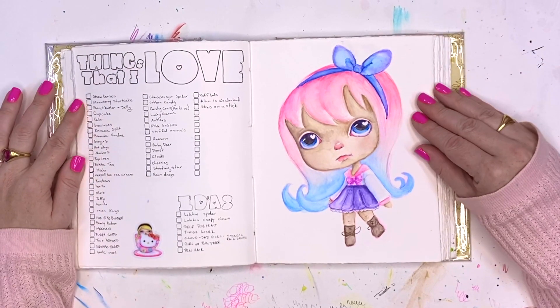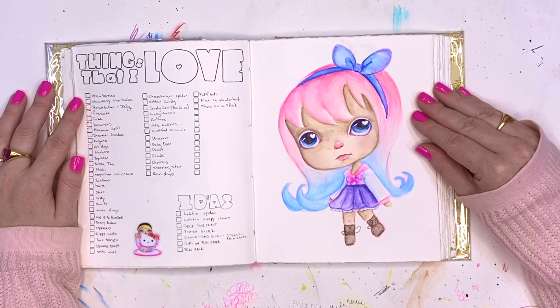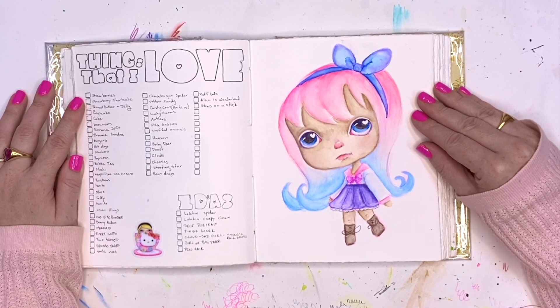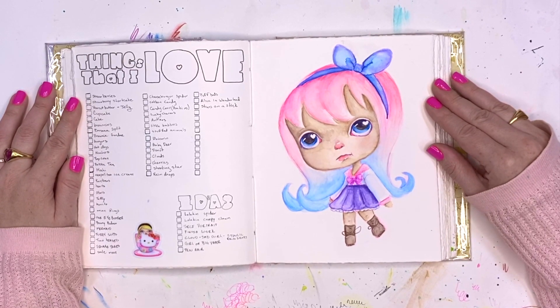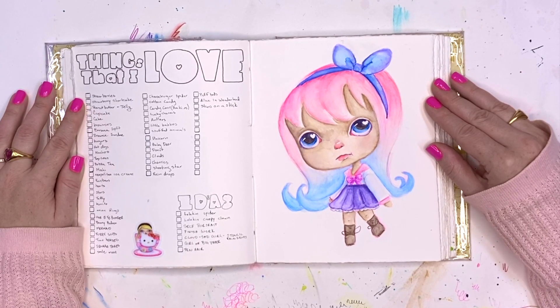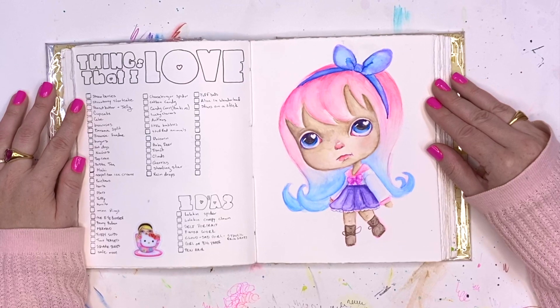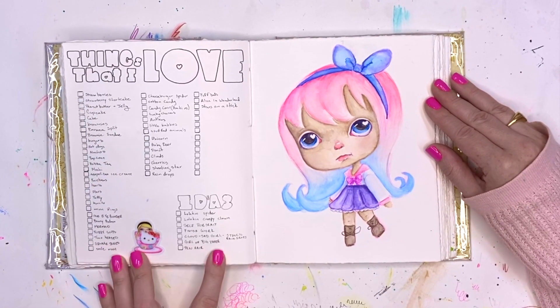I also like to make lists. If I'm having a hard time deciding what to do or feeling low on inspiration, I literally just list things that I love — and that tends to be a lot of food. I'm always on some sort of restricted diet to try and stay healthy, so there are a lot of things like cupcakes, cake, brownies, and banana splits that I don't get to eat, but I love looking at them. I like to list them and then draw them.